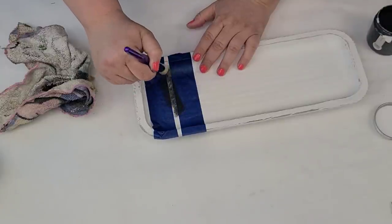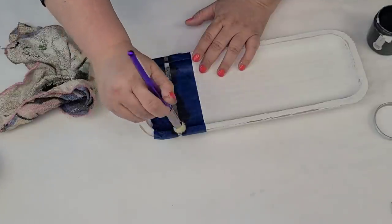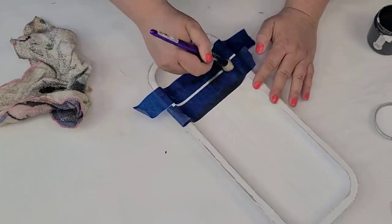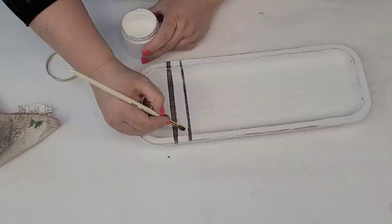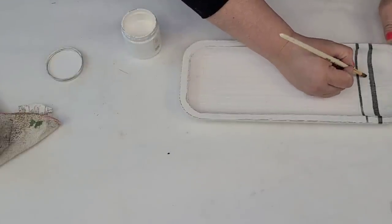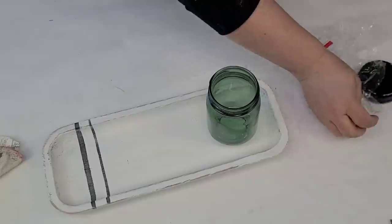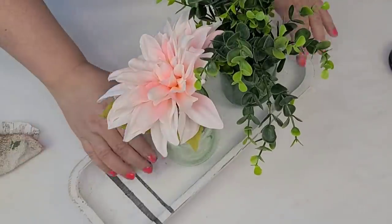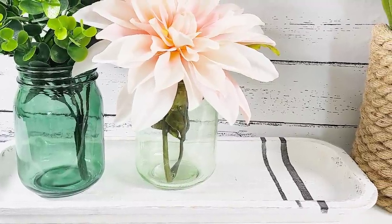I'm going to use some painter's tape to make ticking stripes on the side of the tray - such an easy DIY. The paint I'm using is also by Amy at Home from A Maker's Studio. Once that stripe dried I made another one a little bit thinner right next to it so I have two stripes. There was a little bleed-through so I touched it up. Then it's time to add these little jars from the Target Dollar Spot - two for three dollars. I love this natural green color. I'm adding boxwood to one and a pink flower to the other - very easy and customizable.